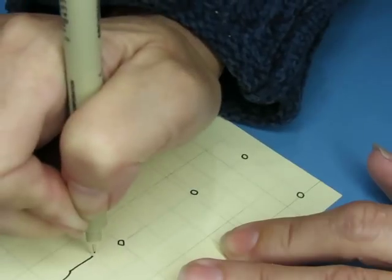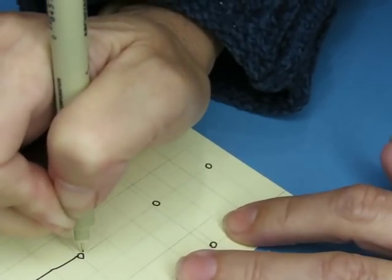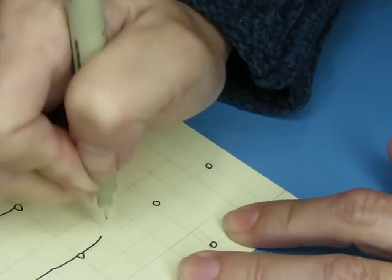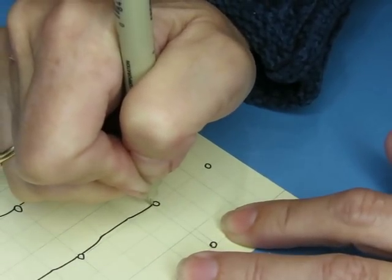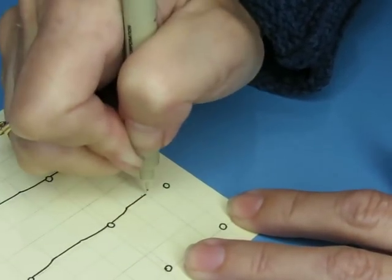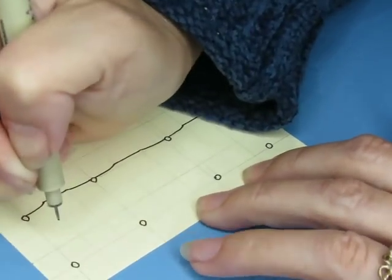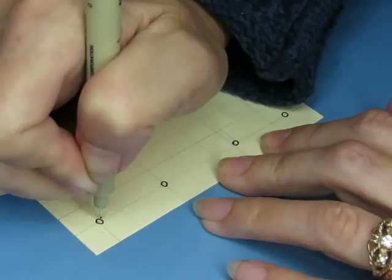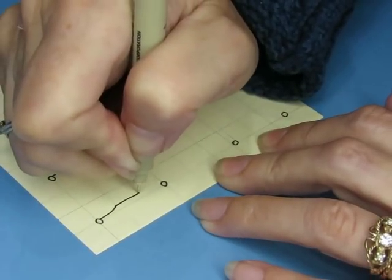If you need a visual representation in pencil to get the shape that you want, please go ahead and do that. Don't say that you're cheating or that you did it wrong. There is no wrong — there is no wrong, it's art. Do it the way you need to do it in order to get the result that you want.